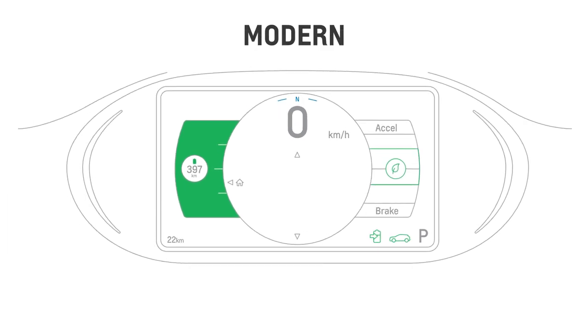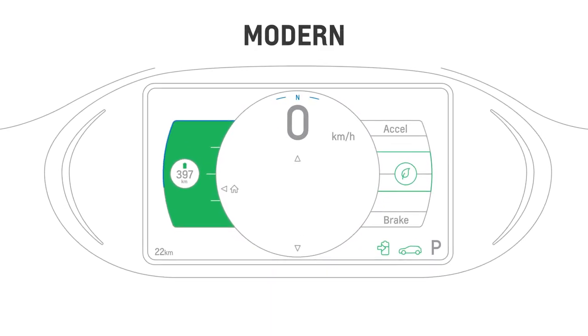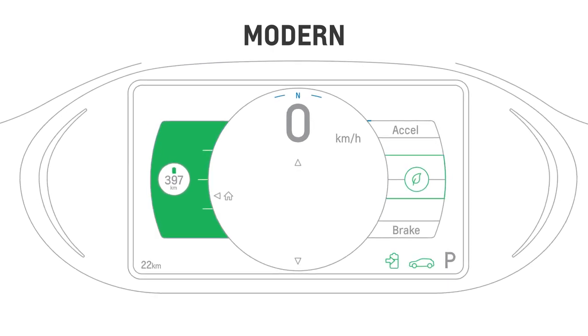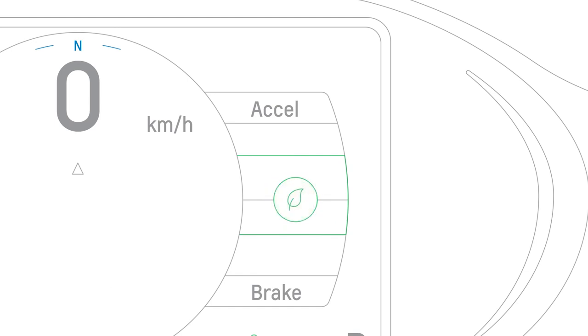The modern theme is clean and simple, with the speedometer at the center, plus battery level and projected range on the left, and an efficiency gauge on the right. For the most efficient driving, try to keep the green ball in the center of the efficiency gauge.